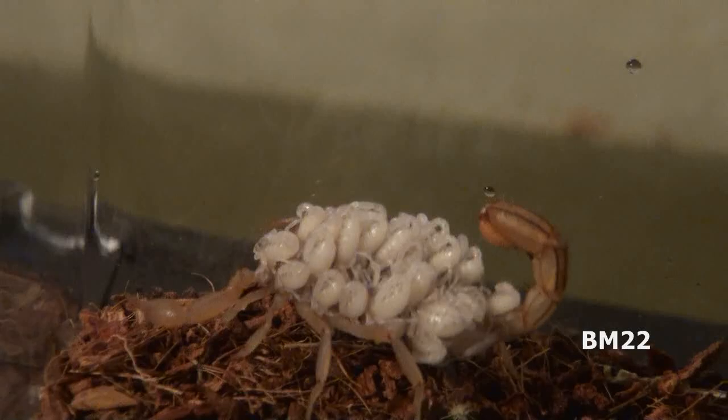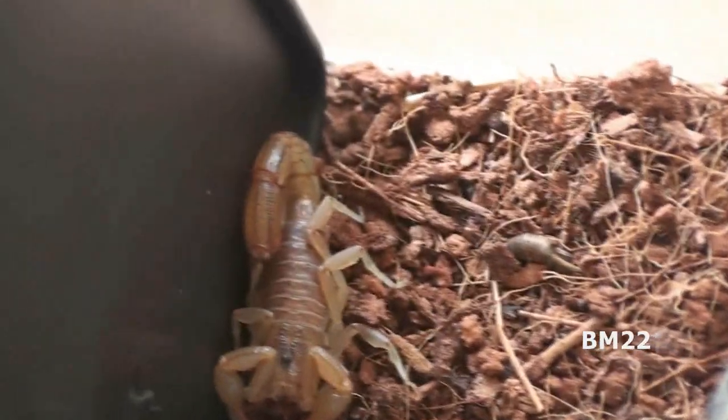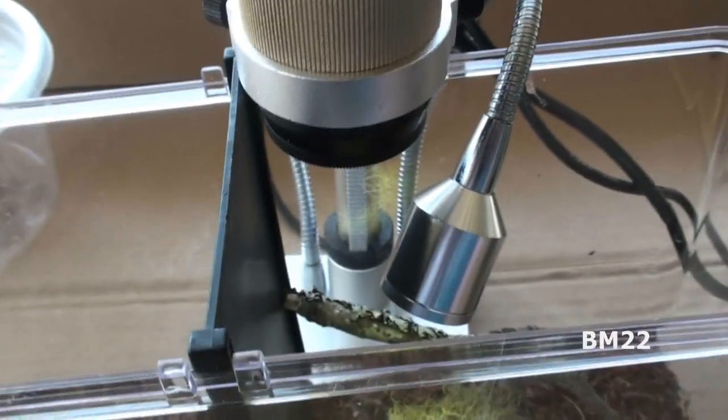Hi everybody, Beanmeister22 here. If you remember, it wasn't too long ago I did that video saying the scorpion's gonna have babies! And we saw them things on the scorpion's back, and now they are scurrying all around the tank. So we're gonna look at them under magnification with our KK Moon video digital microscope to get a gander at what these things look like. It's gonna be tricky because we're gonna leave the scorpion in its tiny habitat and zoom in there and see what's going on.